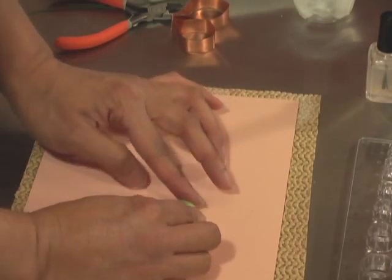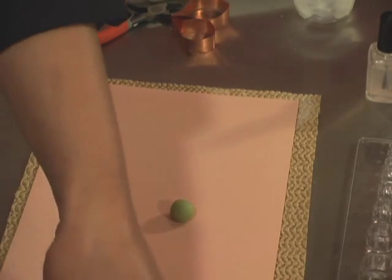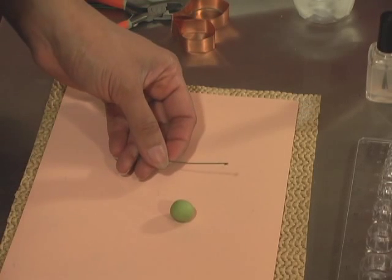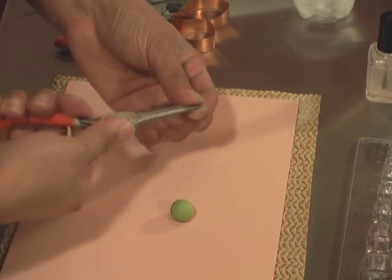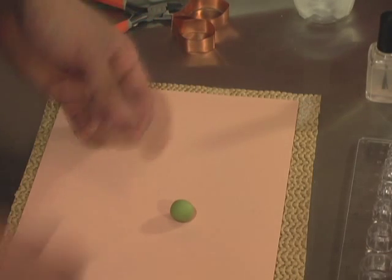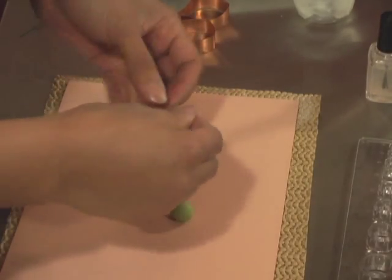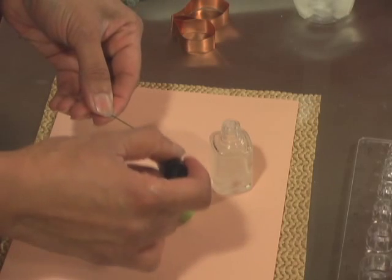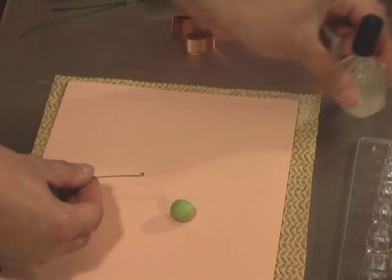I'm going to take a number 26 floral wire and bend this into a hook with my needle nose plier. You just take the tip and bend it. I'm going to cut this off. Then I'm going to take my gum glue and brush a little bit of that gum glue on the tip or on the hook of that wire.